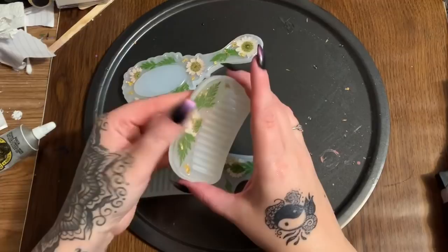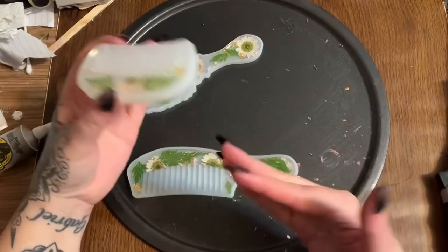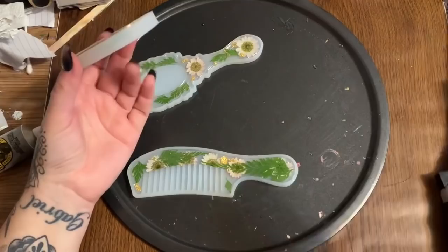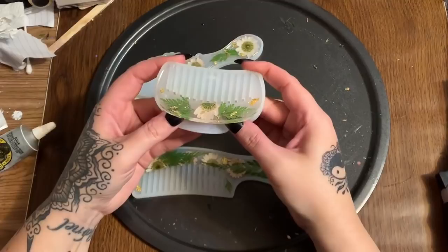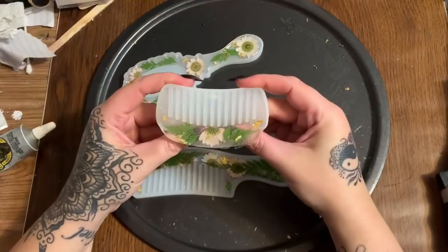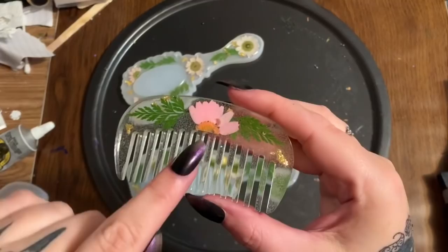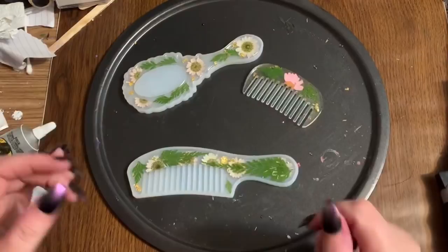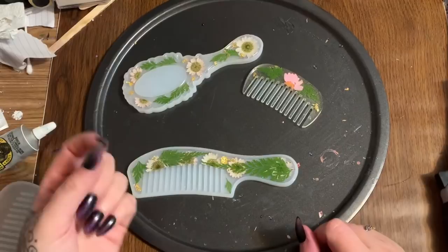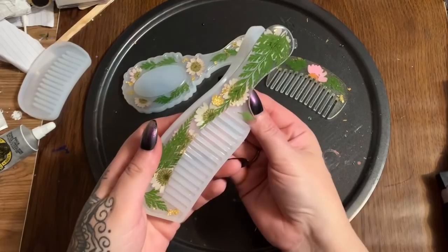These are about 90% cured and I'm going to work them out of the mold. Combs can be tricky — I often pop projects out before they're fully cured and let them cure flat. But for combs, because of the teeth, you want to let them cure as much as possible so you don't mess up the teeth. Here is our beautiful little floral comb! There's a tiny bubble right there — very easy to fix. Just mix up a little bit more clear resin, use a syringe or pipette to fill in the hole, let it cure, and you can't even tell there was a bubble.